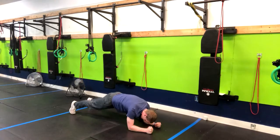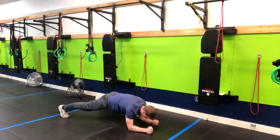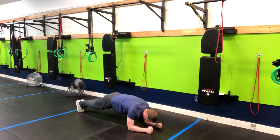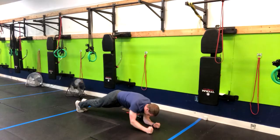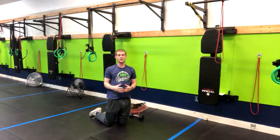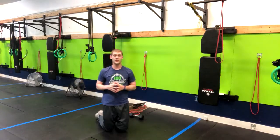You can make this easier by widening your feet because you're going to have more surface area covered. The narrower you are, the more you're going to tend to rock. That is how you do a low plank with a dumbbell handoff.